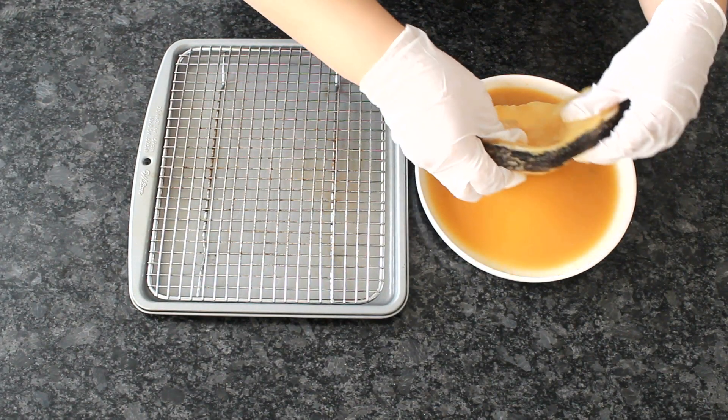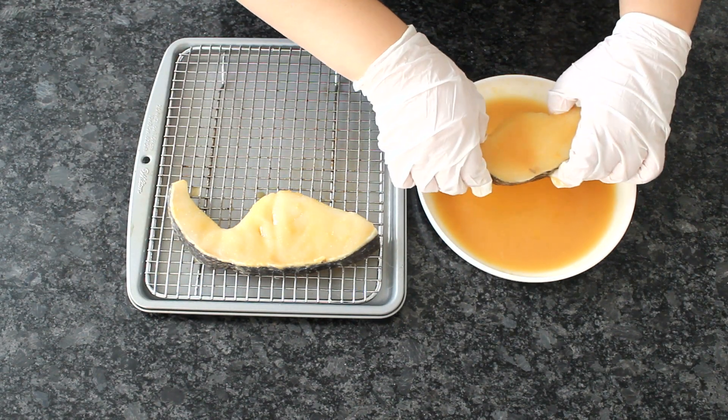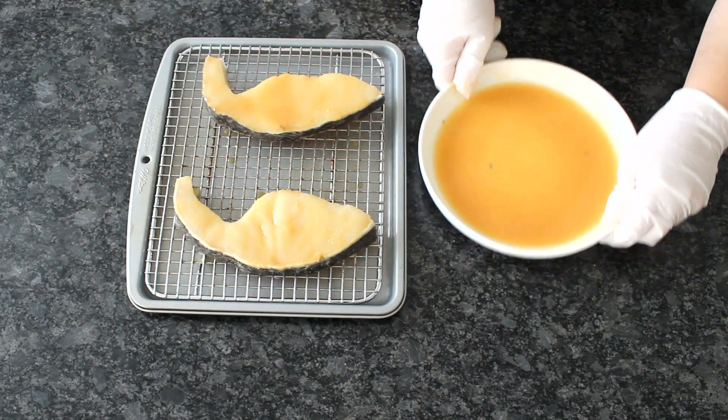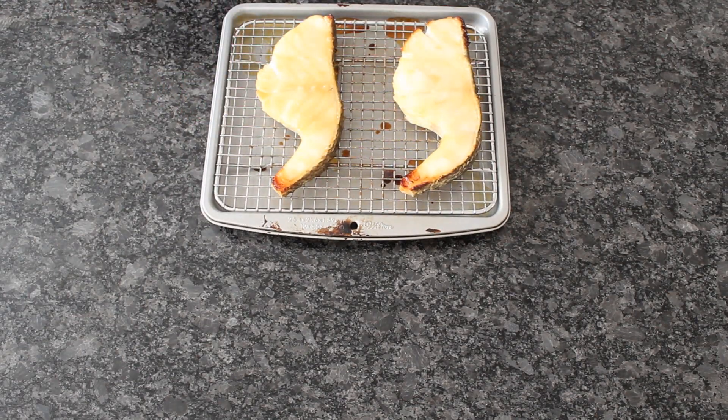Bake the fish on the rack at 400 degrees for 10-15 minutes, or until the surface is lightly brown. By the way, you can totally pan sear this for 5 minutes per side on medium heat. Baking is just more foolproof and no grease.